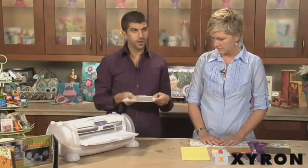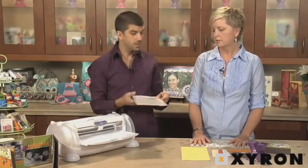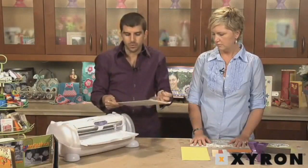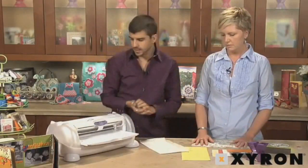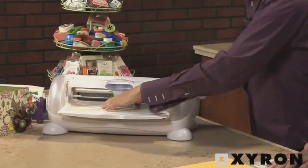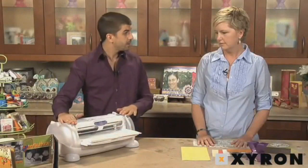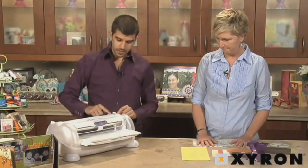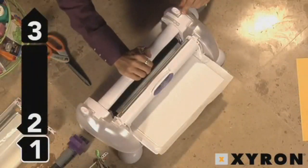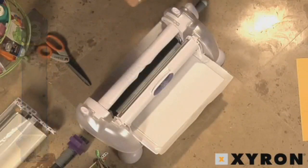I've already run it through the Xyron Creatopia one time to get one side sticky. Since we're sticking things to both sides, we might as well run it through twice and get both sides sticky. Our machine accepts 12 inches wide, so I'm just going to put it through this way. We're using fabric adhesive refills, so we need to make sure the handle is in the first position to get the most adhesion for fabric adhesive.